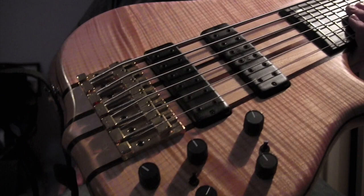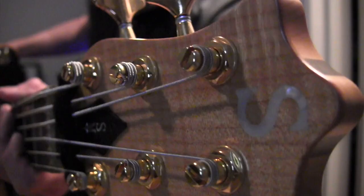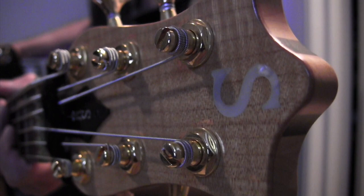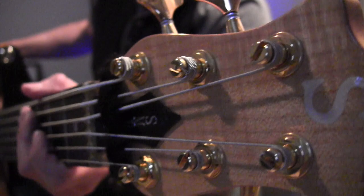These basses are plenty bright, as most people know. Ken Smith basses are well known for their attack, and they really have a great kind of spanky sound to them. They're very popular in jazz fusion and gospel music. They have a great slap sound, and I don't do that much slapping, but I do a lot of finger style stuff, and I think these have a nice kind of lower mid-range heavy tone that I prefer.